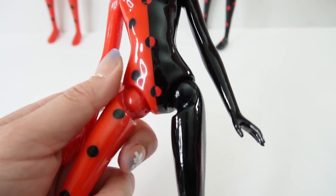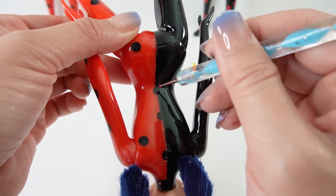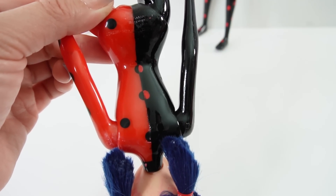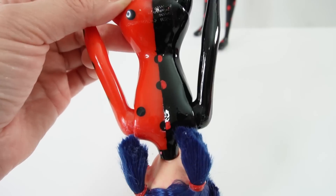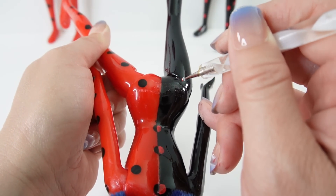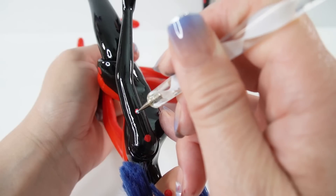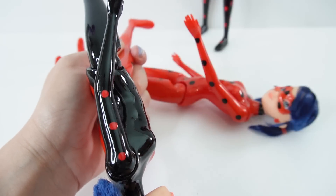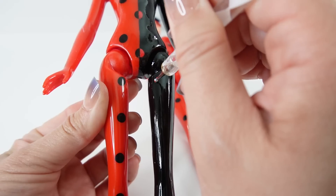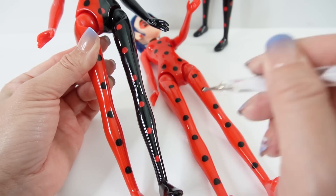I think I can freehand this, so here on the back I'll go ahead and try it without the tape — I just need really steady hands. That looks pretty good! Now let's go ahead and add the other dots, using the other doll as reference, also on the legs and on the back.